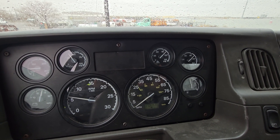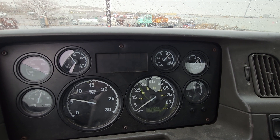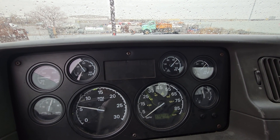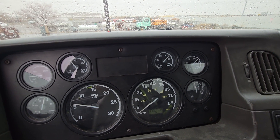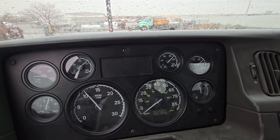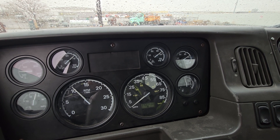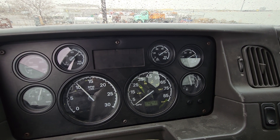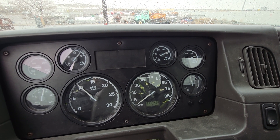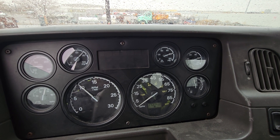The first part, step number one, is the governor cutout test. We're going to check the gauges, make sure that they are working properly and that the air is building to the normal governor cutout, which is between 120 and 140 psi. I'm going to raise the RPM to build that pressure a little bit faster. When you're starting the test, if your vehicle is already at governor cutout, go ahead and pump the brakes down a little bit to let the governor kick back in, because the whole point of this test is to see when the governor cuts out — not necessarily that it's already at full pressure. The pressure should be between 120 and 140 psi for the governor cutout.